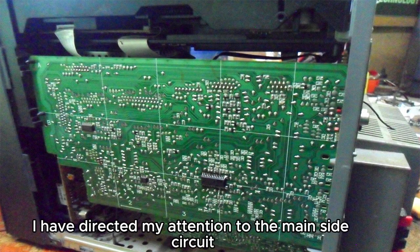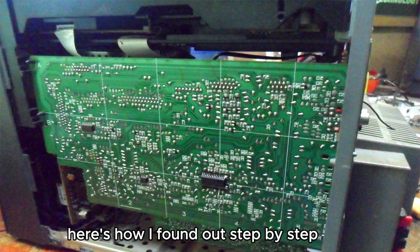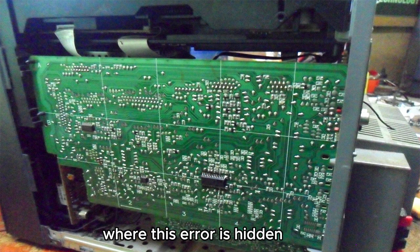First of all, I directed my attention to the main side circuit. Here's how I found out step by step where this error is hidden.